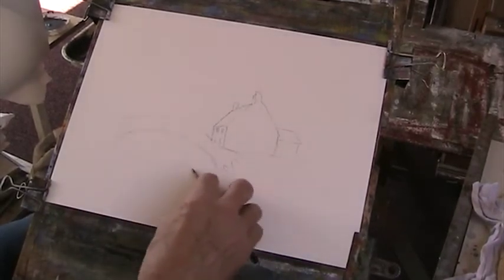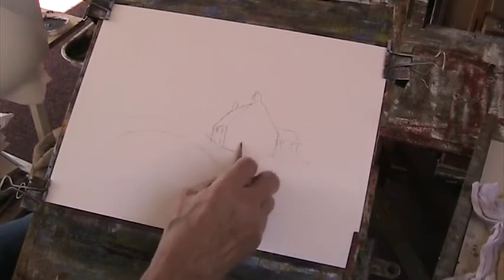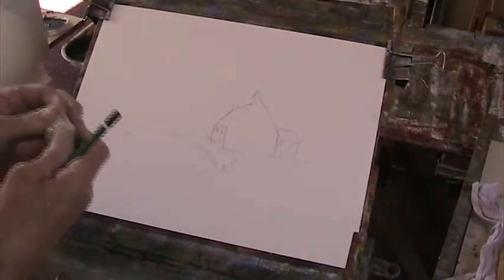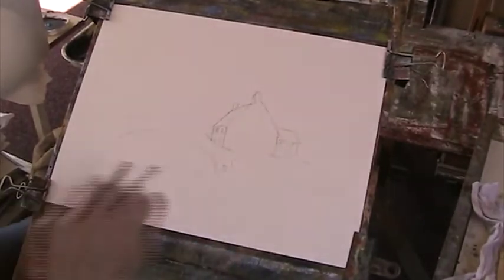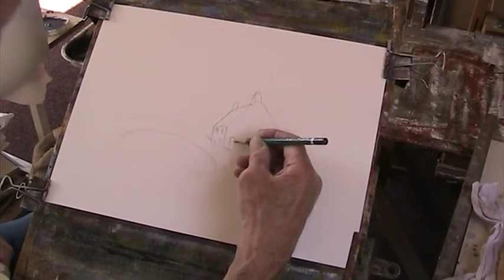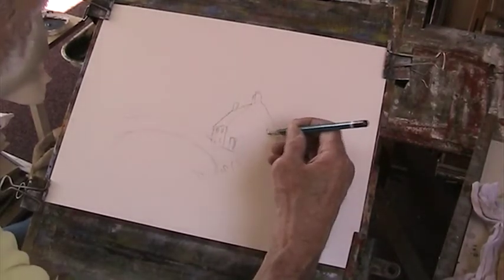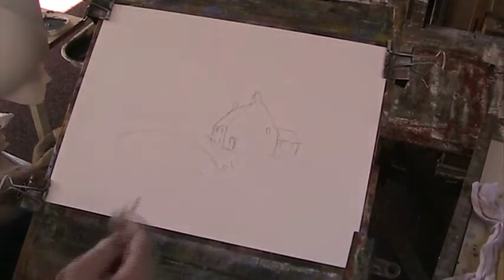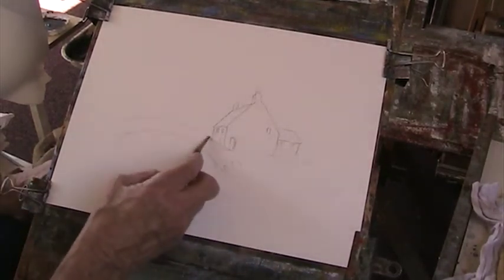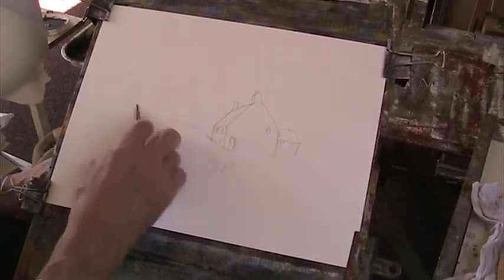Some bank along here. Put a door — but be careful where you put your doors because the chimney will be coming down there, so we don't want a door in the fireplace. We can put a door in there, and maybe a window up there. All very simple stuff. We can put some trees on the other side.